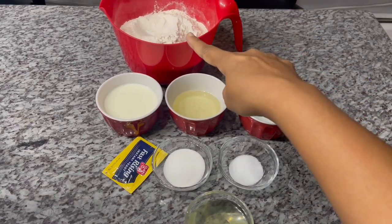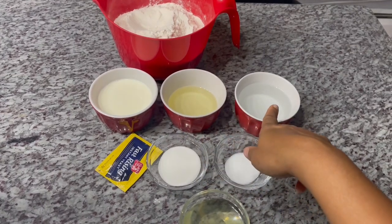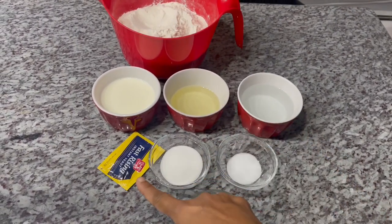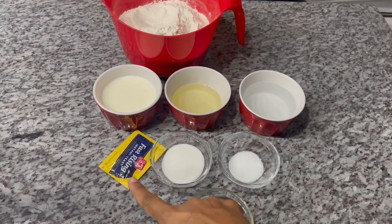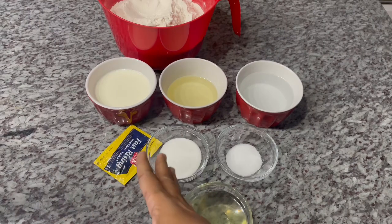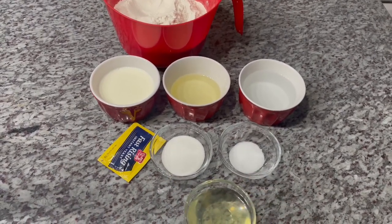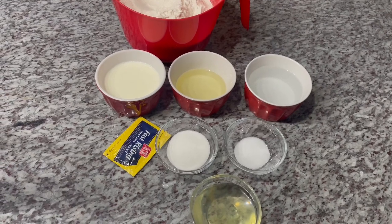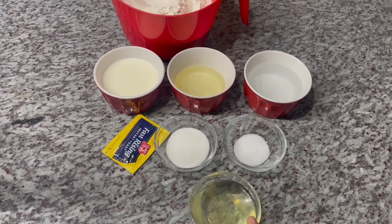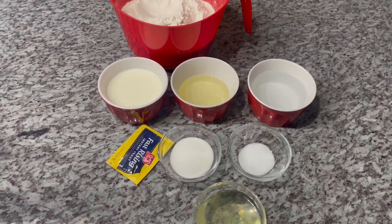To prepare our dough, these are the ingredients I'll be using: all-purpose flour, milk, oil, water — and the milk and water are lukewarm. I'm using a pack of fast-rising yeast. You can use dry active yeast if you'd like, but you'll just have to bloom it. I also have sugar, salt, and two egg whites. Do not discard the yolk — we're going to use the yolk in this recipe.